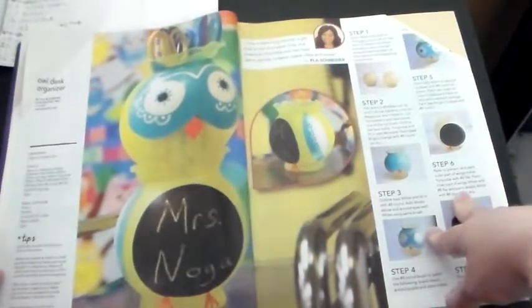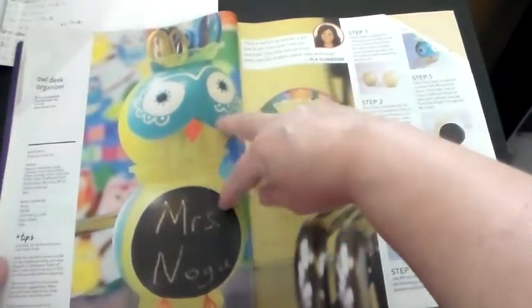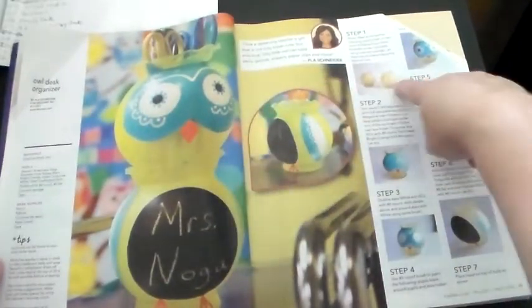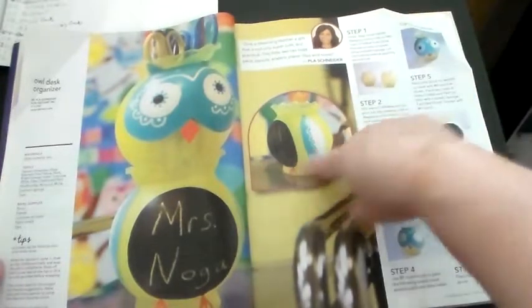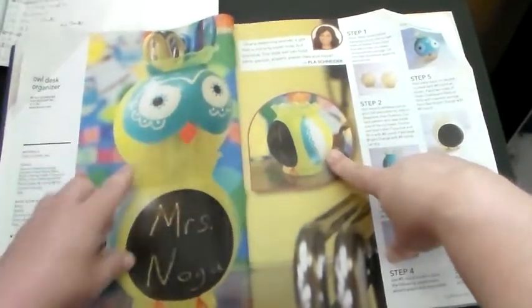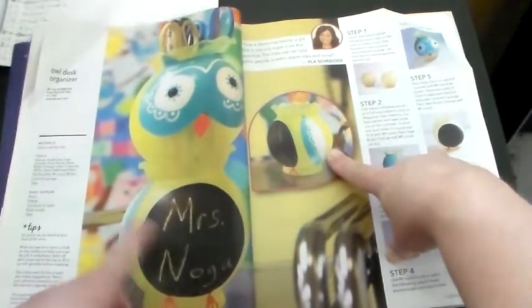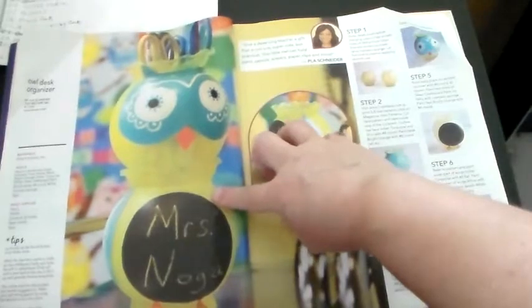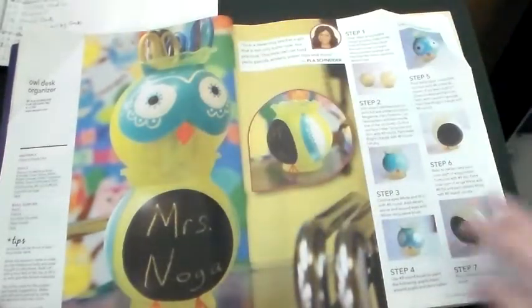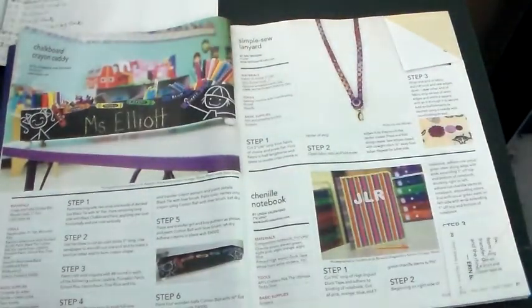Now this is cute — I was gonna show y'all this too. An owl desk organizer. So it's two little glass dishes that are probably candle holders. You paint one with the owl's eyes and one with chalkboard, like with the teacher's name. Then you glue the top one onto the first one, and then you can hold scissors and stuff in it. That's a cute little idea, I really like that. This one says Miss Elliot — so it's a chalkboard box you build, and you can draw and write on it and have crayons and markers and scissors in it.